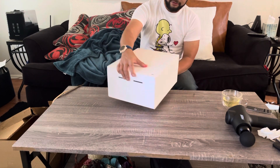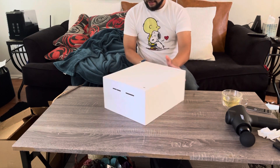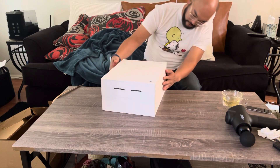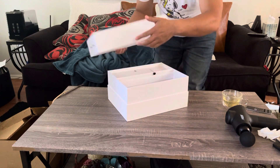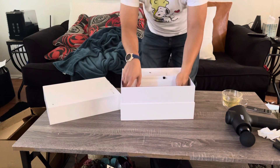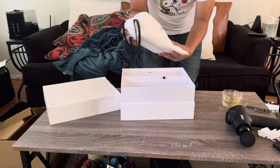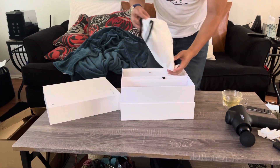It's a size 10 and a half. I normally wear 11, but for NMDs I wear 10 and a half. Oh, it slides up. Wow, that's a nice box. It's got its own shoe bag — it says NMD S1 on it. Nice and heavy.